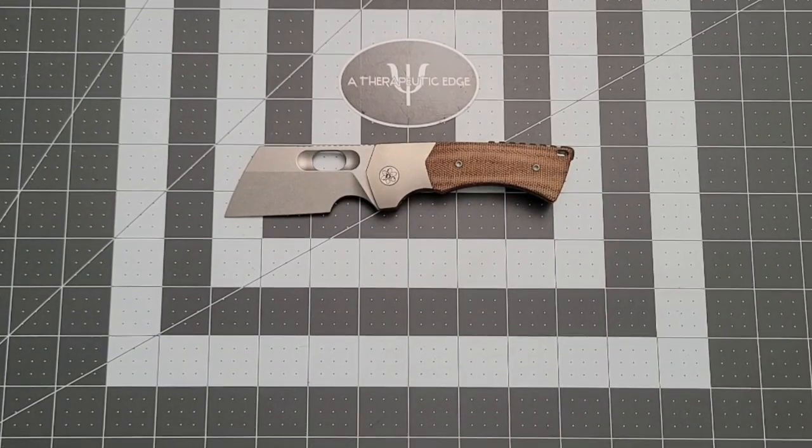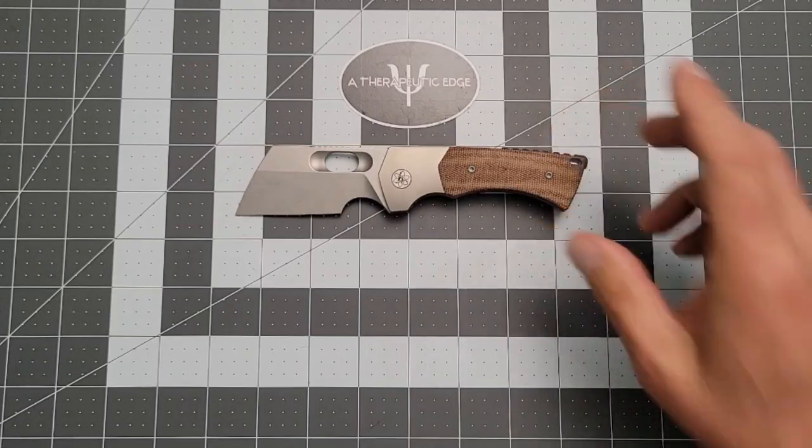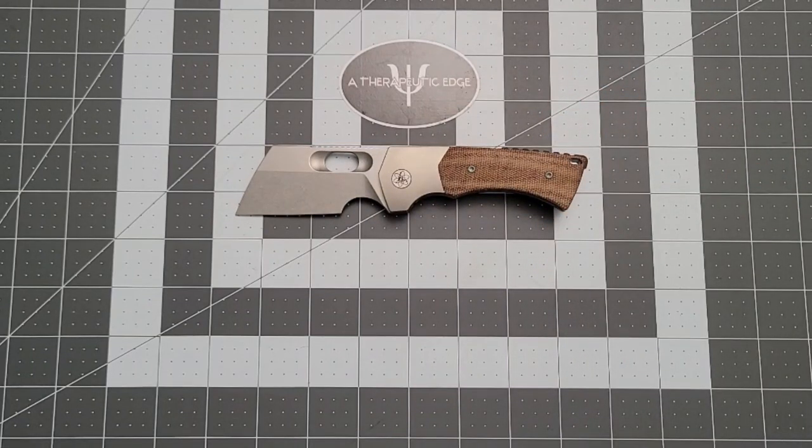What is going on YouTube? Welcome back to A Therapeutic Edge. This video is dropping on July 29th, and that day is special — it's my birthday. I am 51 years old today, older than dirt, but that's okay. So this is my birthday present knife to myself.